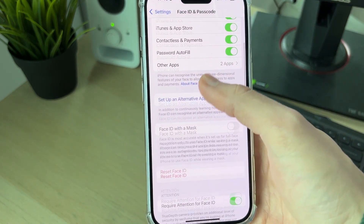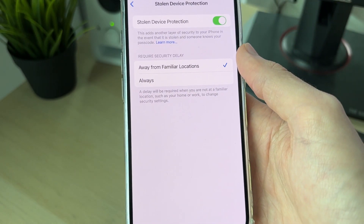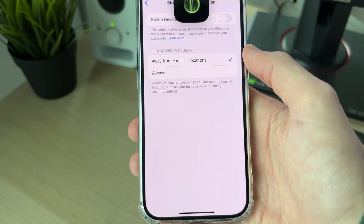Enter your passcode to get in. Then start scrolling down until you see the option for Stolen Device Protection. You can see mine is on — go ahead and click on it.